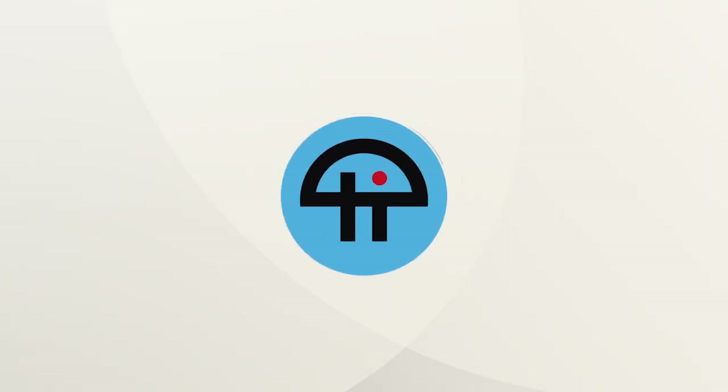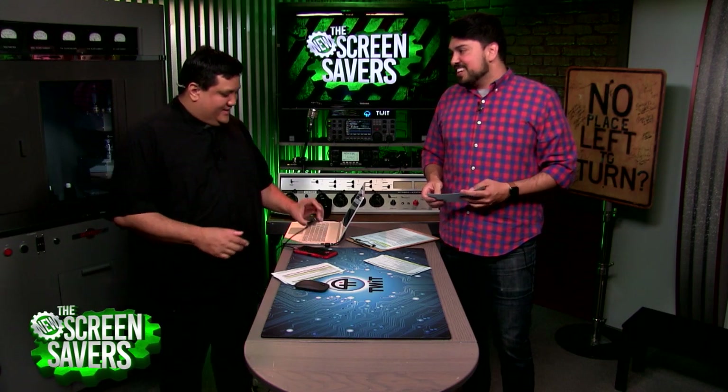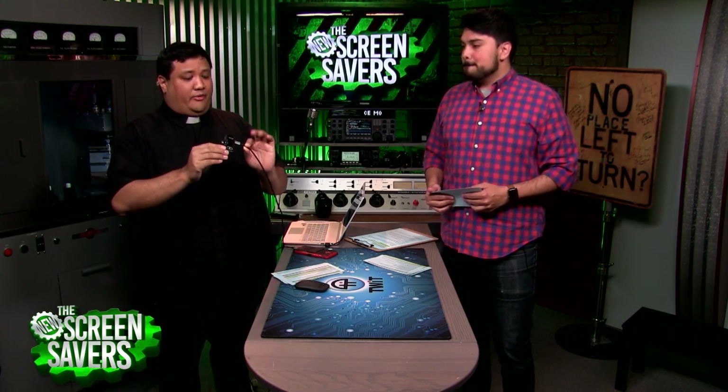This is Tweet. Let's get into the FLIR ONE. So here it is — this is the little module that they left behind for us to play with. They have a version of this for Android and a version for iOS.